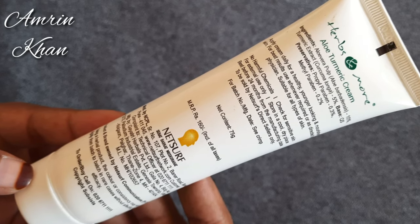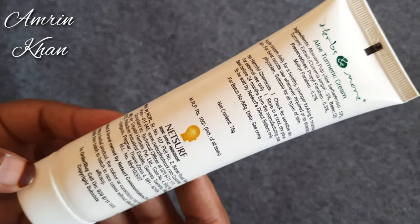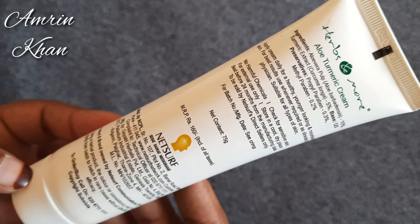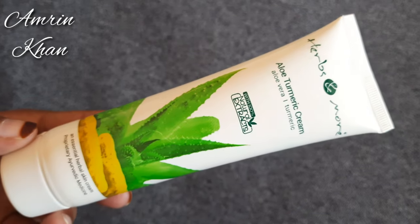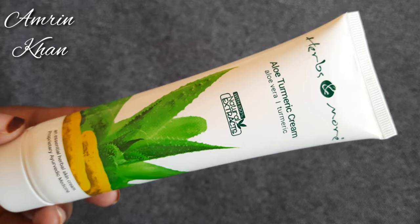As for ingredients, it's not paraben free — it does use paraben. Apply clean daily for healthy, younger looking and nourished skin for best results. Use whenever required or as directed by a physician. It's suitable for all skin types, has no harmful chemicals, and is also suitable for sensitive skin people.